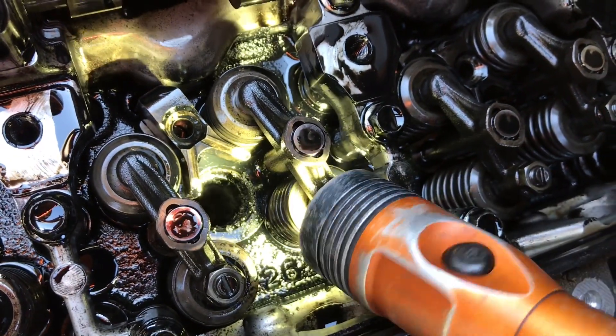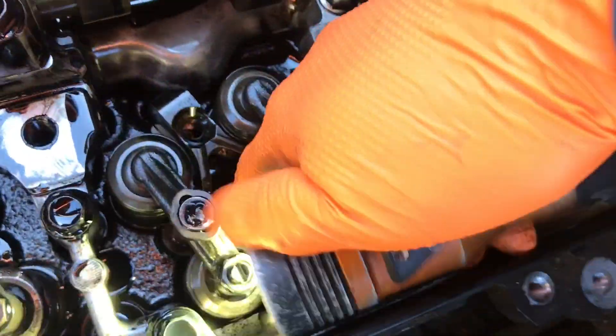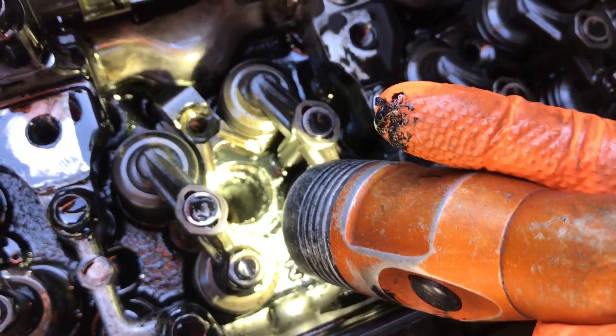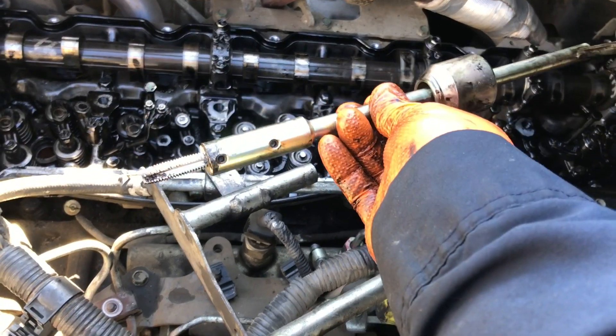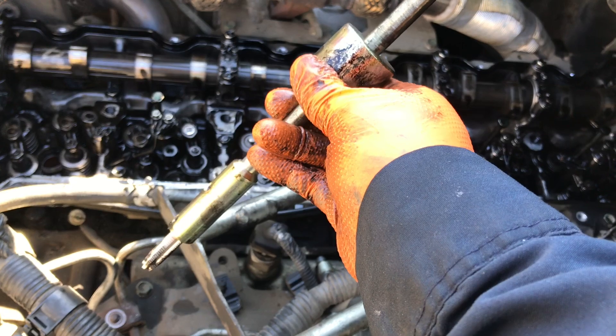There's an o-ring on top, pretty much right where the lip is. I'm going to take that out first, and then we'll start the process. First thing is this tap — align it straight with the injector cup.